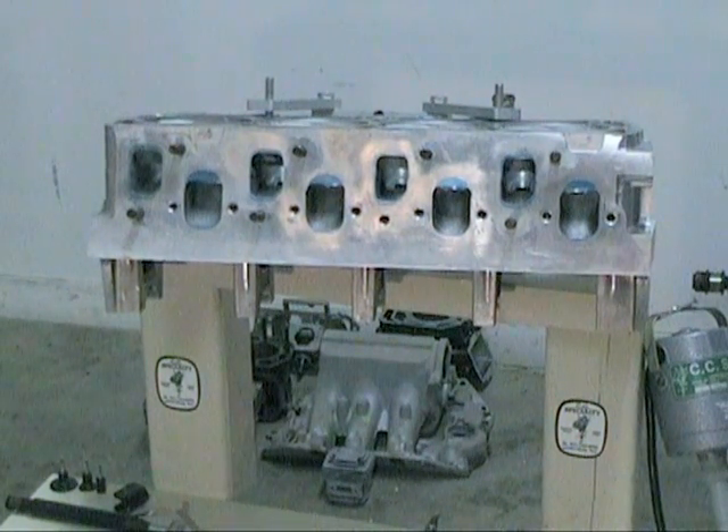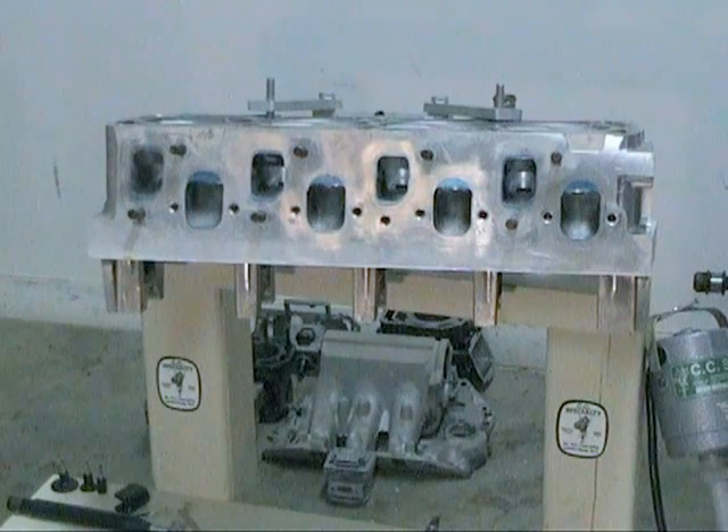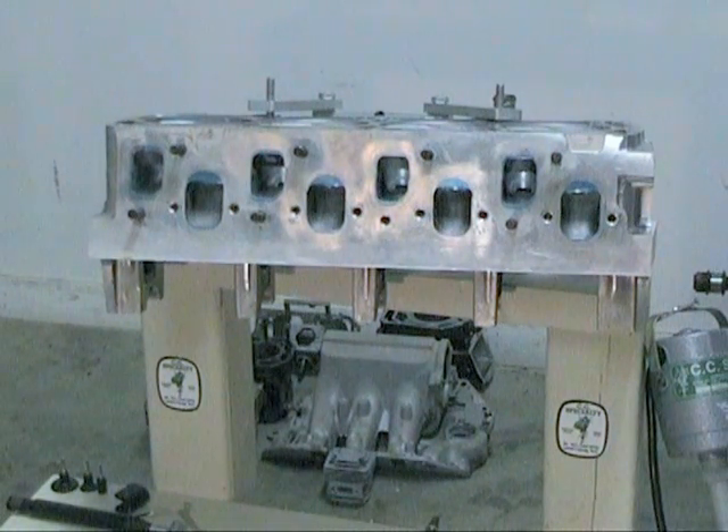Hello and welcome to Porting and Polishing Tips from CC Specialty Tools. You've probably seen some of our other videos on here. This is continuing on with what was started with the aluminum intake, and we'll continue on with the cylinder head that goes with that.